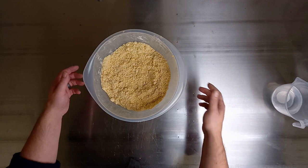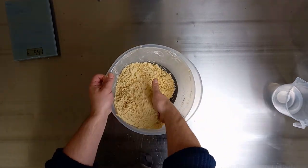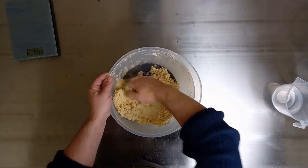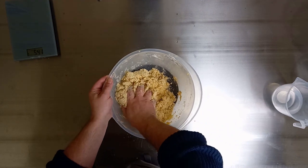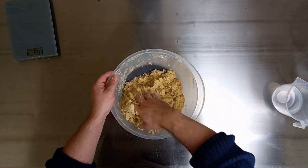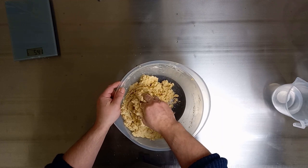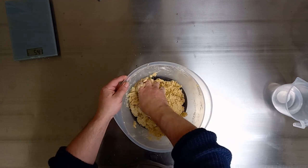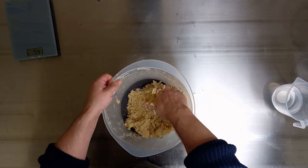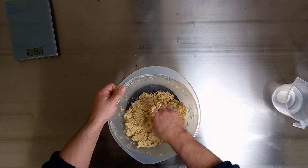So about 203 grams at this point. We're going to just try and bring this together — we don't want to be working the dough, we just want to bring it together. All that good work at the beginning, coating that first amount of flour in fats, is going to help us here. That barrier we built up around the flour is now holding off the water, which is there to help us bind it. Water is the key reason most pastries will shrink, and the second reason is obviously being overworked and generating too much gluten.